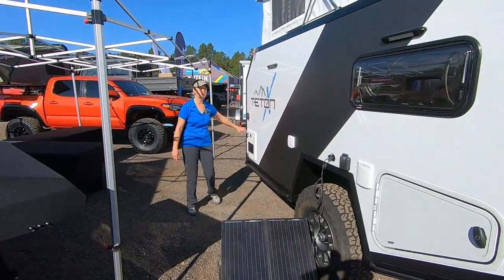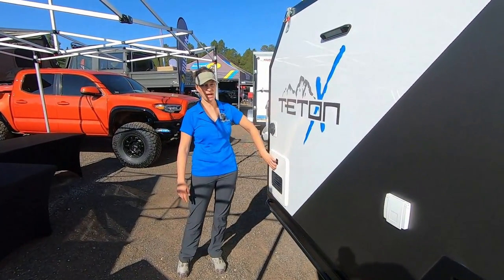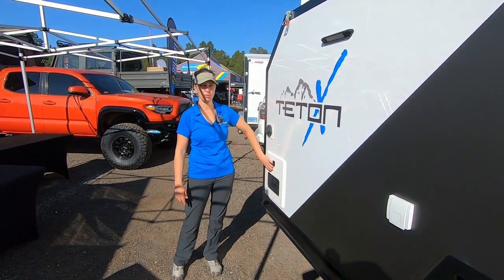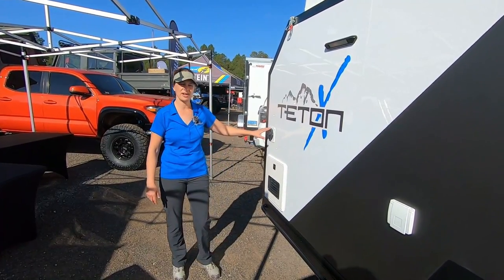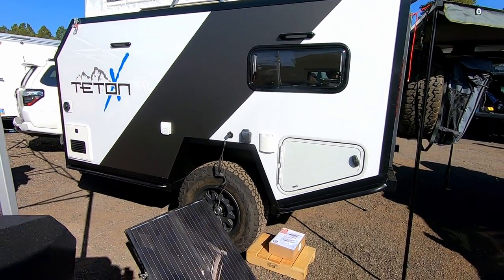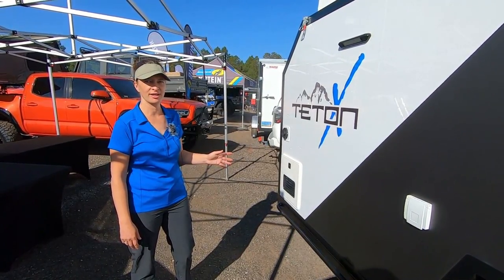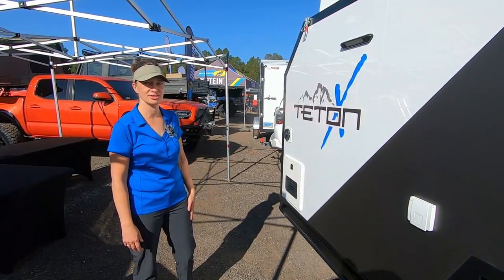We use the Truma products. This is the Truma AquaGo Comfort Plus — it's an on-demand recirc water system. Truma Vario heat furnace: 10 fan speed, night mode, super quiet, crazy efficient. We absolutely love all of the Truma products — they're just a great asset to the trailer.